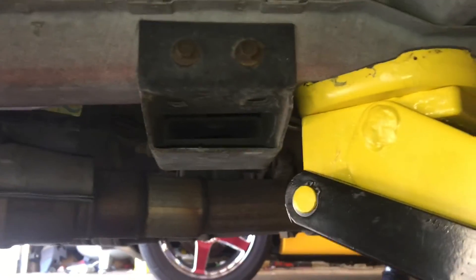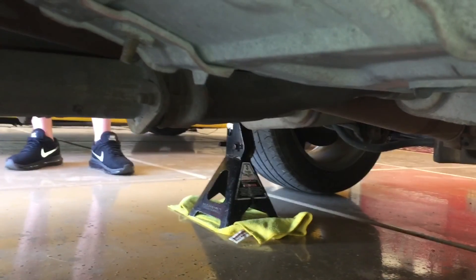Now we're just lifting on this beam here high enough to get the jack stand out and we'll go do that on the other side.